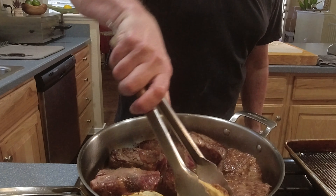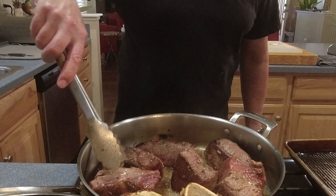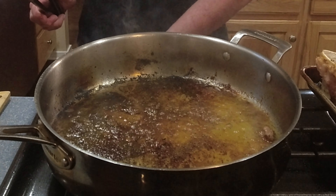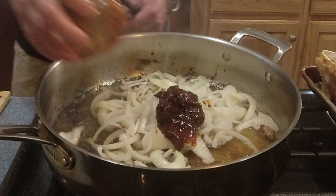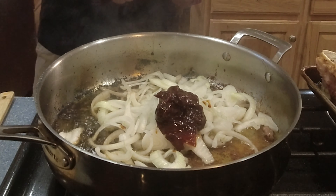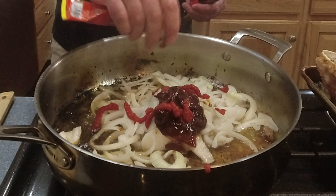Now we're going to de-stem and seed our peppers. We've got our guajillo peppers — they're dried, they need to be stemmed and seeded. The recipe varies; it could be between four and six dried guajillo peppers. I've got kind of three big ones and three smaller ones, so I'm going with six peppers. I'm going to split each one right down the middle and run my thumb through to get all or as many of those seeds out as I can. Six guajillo peppers stemmed and seeded.